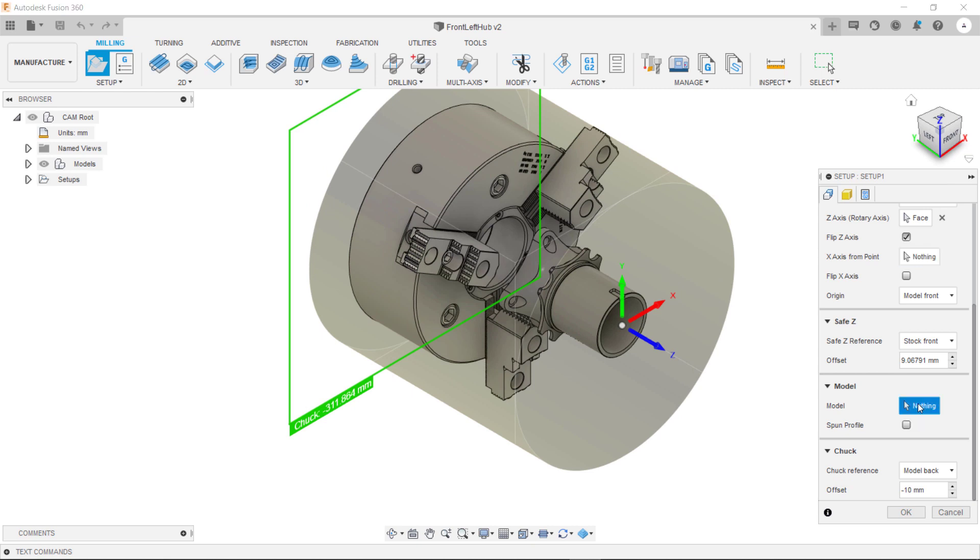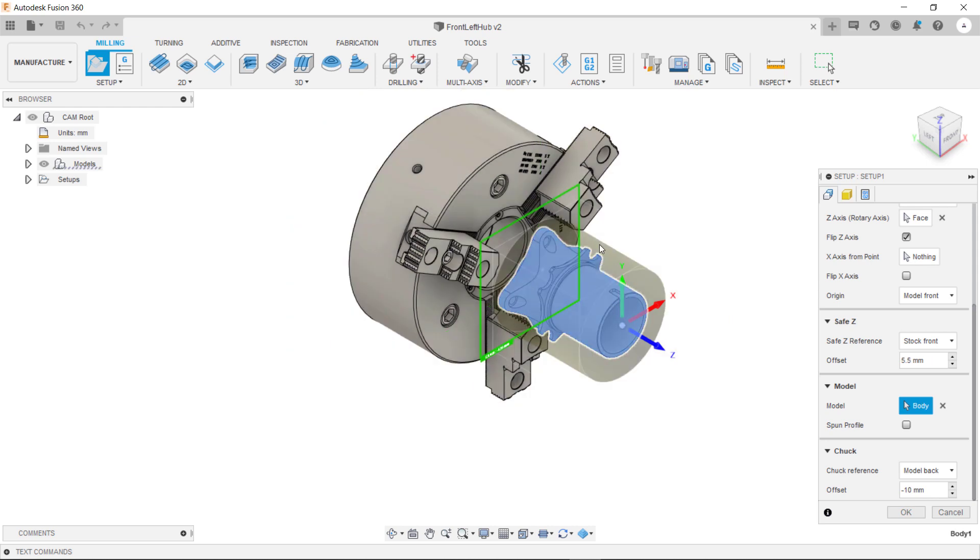What we can then do is specify which of these models is the part we're going to be machining. You highlight this field and you can select the model. As you can see that has automatically recalculated the stock, so that is relative to the size of our part.